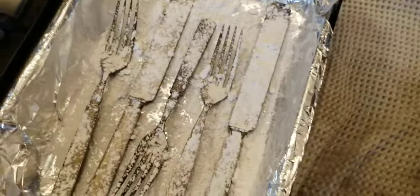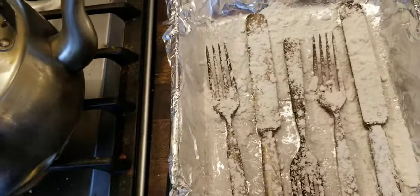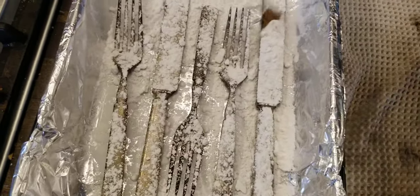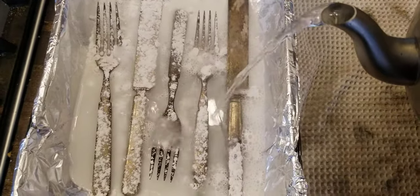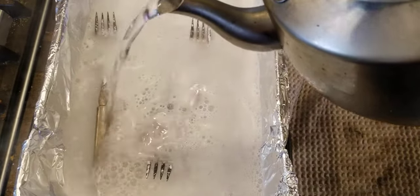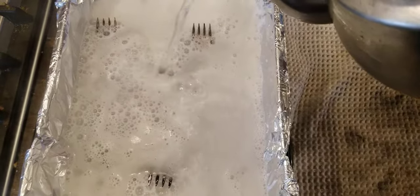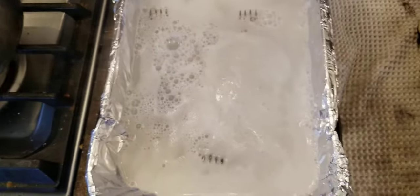Now I'm going to take my oven mitt and get this boiling water. I'll switch to my right hand because I'm right-handed and that works out a lot better for pouring. I'm just going to pour a layer of water — I want this silverware to actually be submerged so all of the fork tines need to be completely underwater. You can hear it start to bubble and fizz. I feel like with baking powder it actually fizzes more than baking soda, though there are only a few extra elements in baking powder.